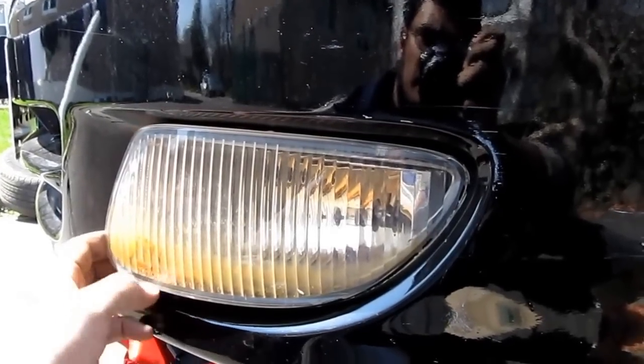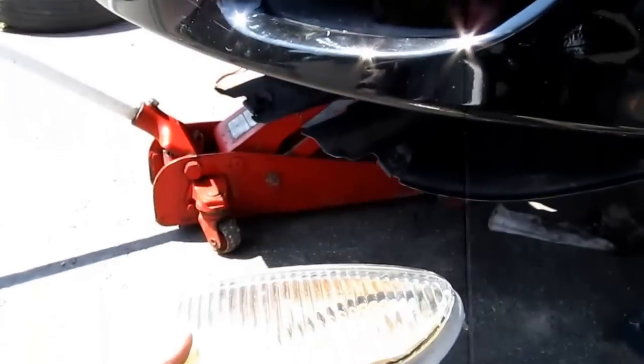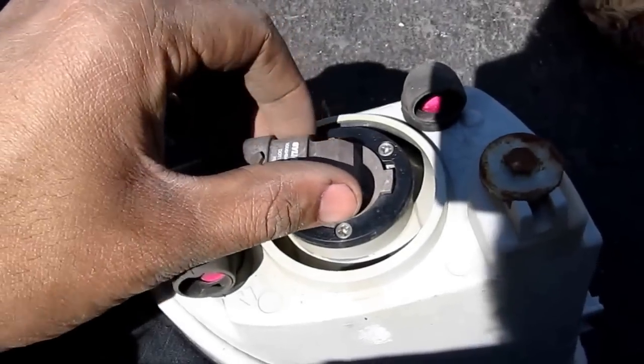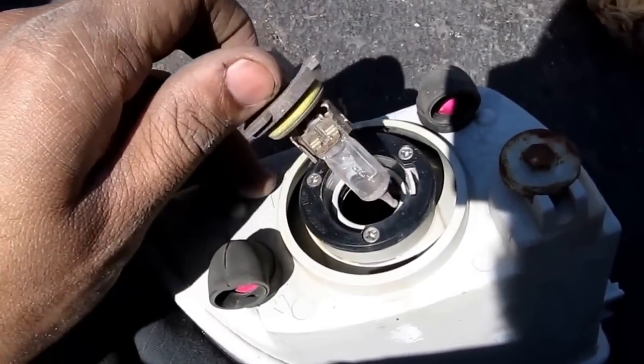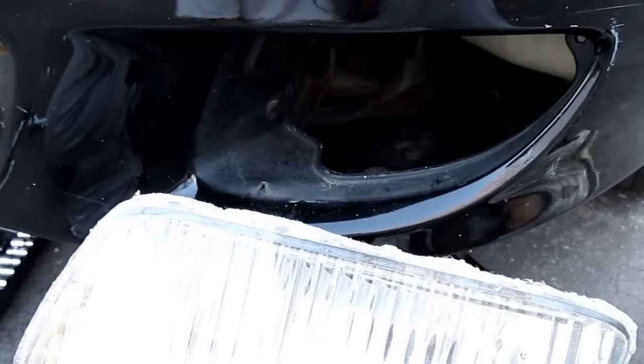Slide the fog light out. The bulb just twists and pulls out — it's a 9006 bulb. I got the fog light all cleaned up.